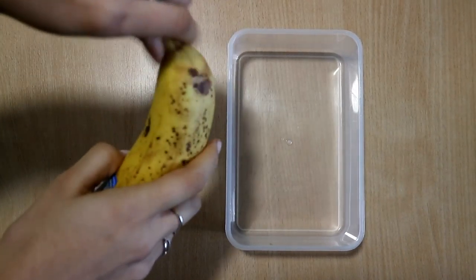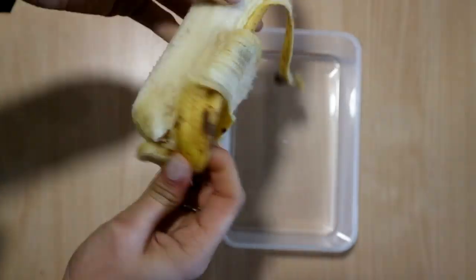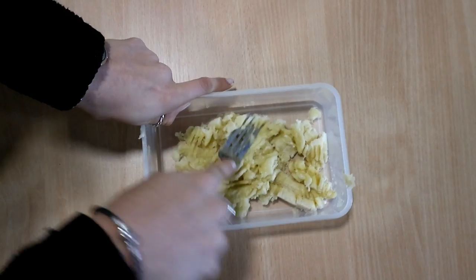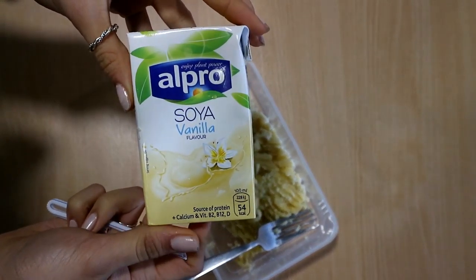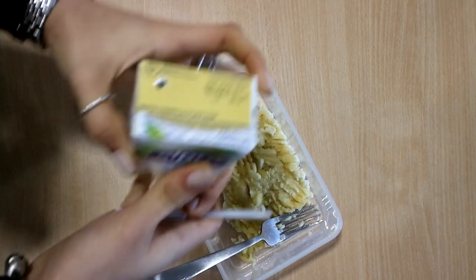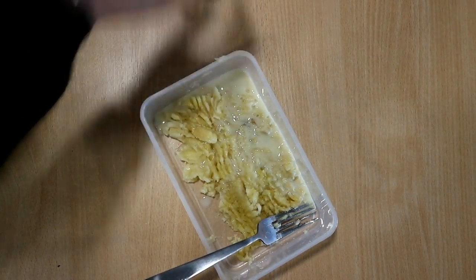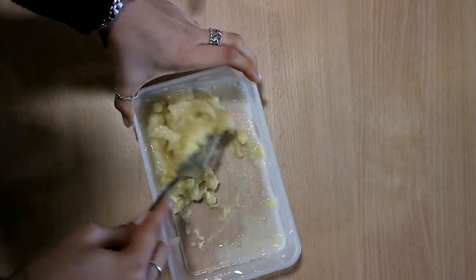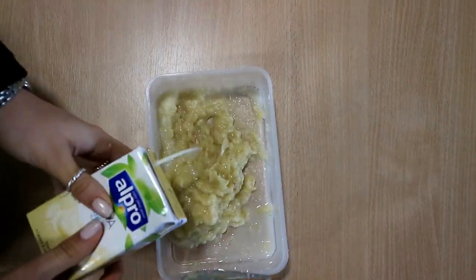So what I do is I take my banana and I mash it up. I'm just using a fork here and I want to get it very creamy, so when I've mashed up the bigger pieces I add a little bit of soy milk so it can get quite liquidy and creamy. Then I keep mashing and adding more soy milk. It's as simple as that to create the base of the batter.